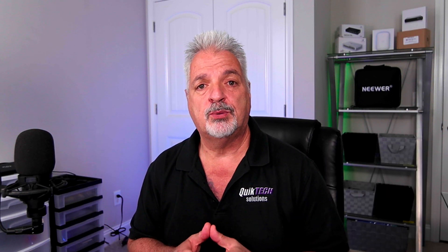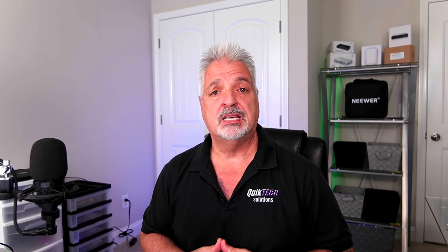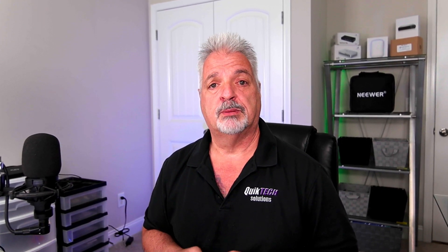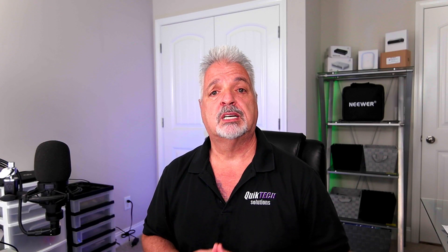So there's the first look at the GWN 7615. I hope you enjoyed the tour. Be sure to stay tuned as I'll be doing more videos as I become more familiar with the Grandstream ecosystem. If you found value in this video, please give it a thumbs up. Check out some of my other videos, and remember to subscribe and share. Thank you for using my Amazon affiliate links — they don't change your price but they do help out the channel. My name is Tony with Quick Tech Solutions. Please stay safe, thank you for watching, and we'll see you next time.